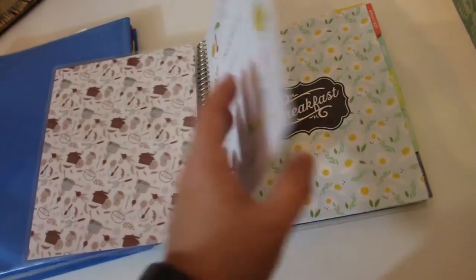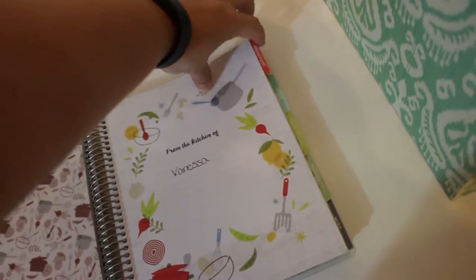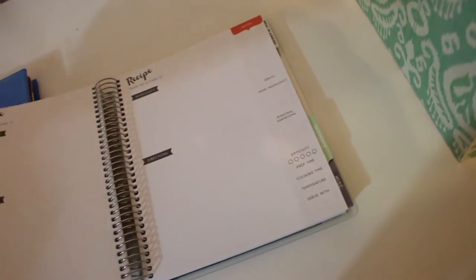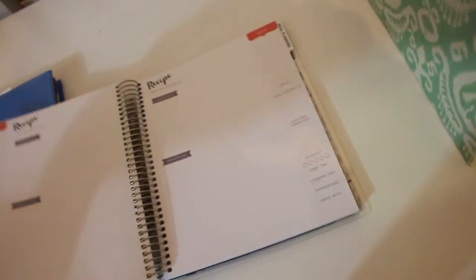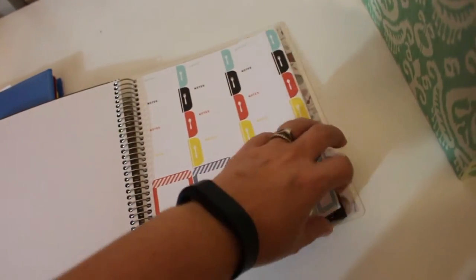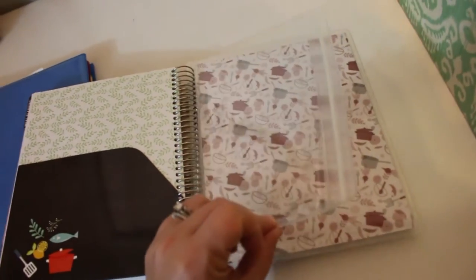So now I'm like, oh man. I started putting them in here — it has a breakfast tab, sides, main dishes, desserts, and miscellaneous. In the back it has a big section on meal planning, which is nice. It also has some stickers, a folder pocket for extra things, and a little zipper pocket.